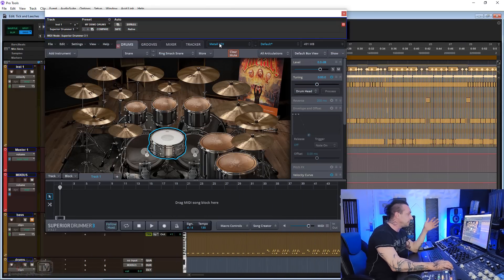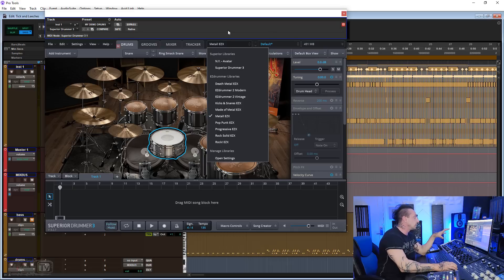Let's mix some drums inside Superior Drummer 3. I got many requests for a video like this, which I thought was a good idea for two reasons: one, it doesn't matter what DAW you use — we're going to mix everything inside Superior Drummer 3; and two, because this software really has everything you could possibly need to mix professional drums without leaving the plugin. I grabbed the MIDI drum file of one of my favorite metal songs, loaded the default kit from one of the many libraries I have — in this case the closest to the genre. I'll play you just the drums. Let me know if you recognize it in the comments.